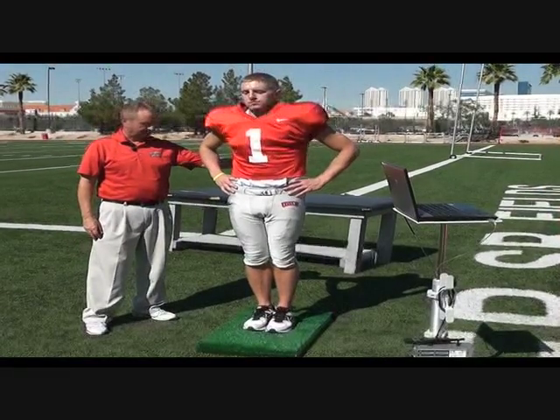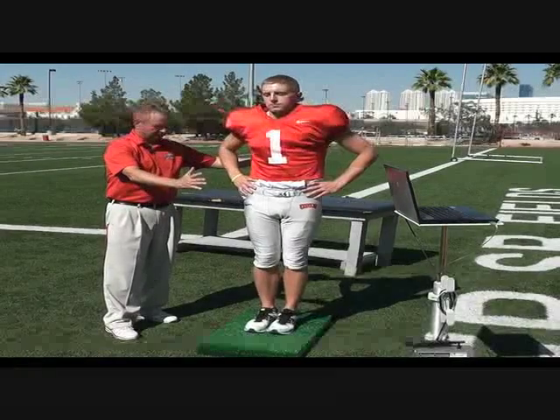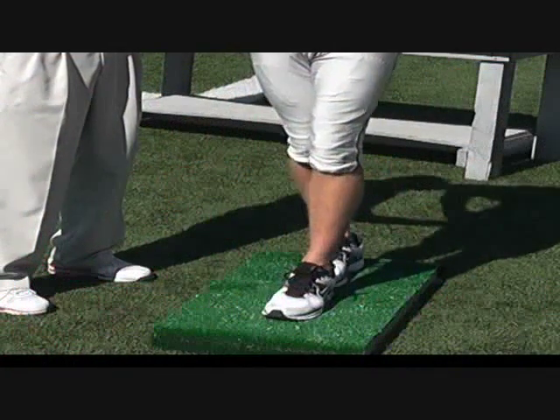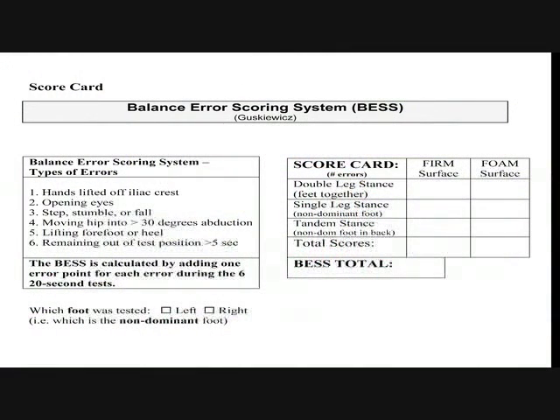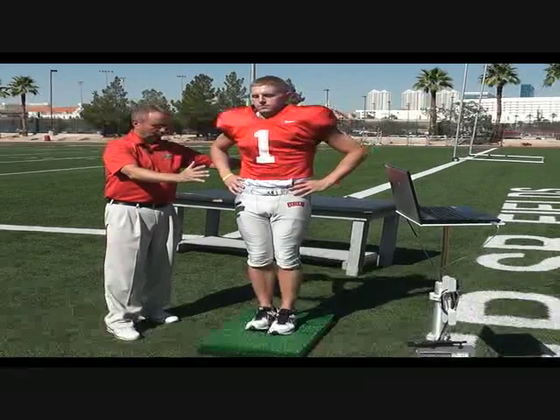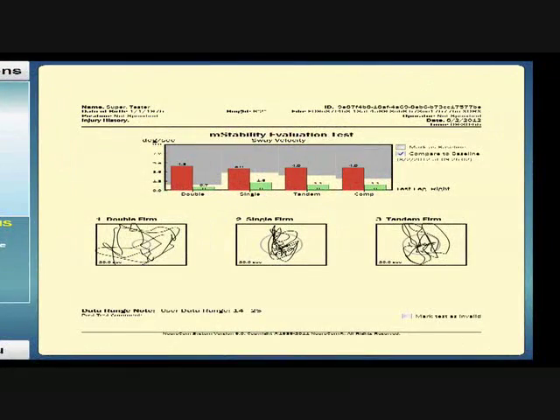Here you can see our athlete doing the BEST test. He's moving a little bit, but his eyes are closed and hands are on his hips — he's not taking a step, but you can see him moving. With the BEST scoring system, he would not score any points; he would be considered normal and probably returned to activity. With the MSET, it's picking up that movement and comparing it against the baseline — therefore this person would be held out of activity because his sway is worse and his balance is worse after this head injury. This information would be forwarded to a physician.